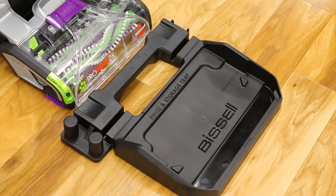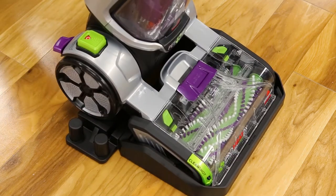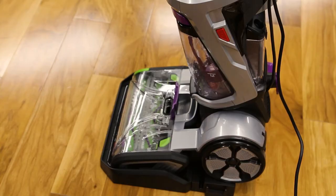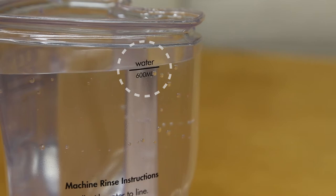Now that the tray is assembled, we'll show you how to use it to rinse the brush roll and nozzle. Set the machine on the rinse and storage tray, then open the accessory hose door. Make sure the machine is upright and not reclined to prevent water splashing. Now you will need to fill the water rinse cup with fresh tap water to the fill line.